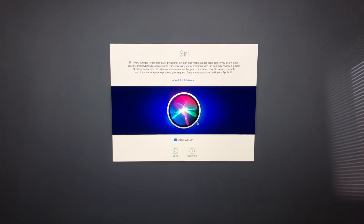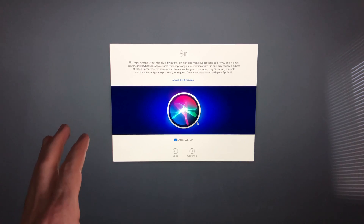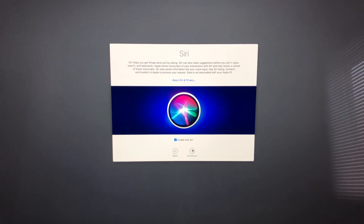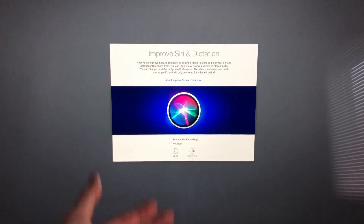Siri setup is next — it works the same as on iPhone or iPad. You can ask Siri things directly on your Mac. Enable Siri by making sure there's a check mark and then continue.